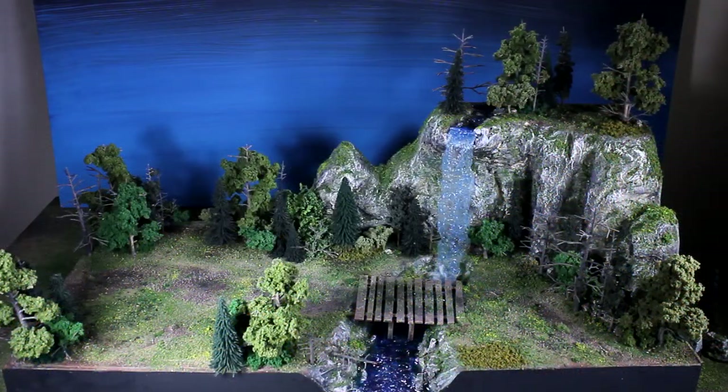Hi everyone, welcome to another Greenleaf Terrain Showcase. I have a custom display board that I made for myself to display my Troll Blood miniatures. It was for actually two armies but I decided to sell the other army, and it turns out I have enough miniatures that it almost fills up the entire board. They have a little bit of space between them but they look nice.